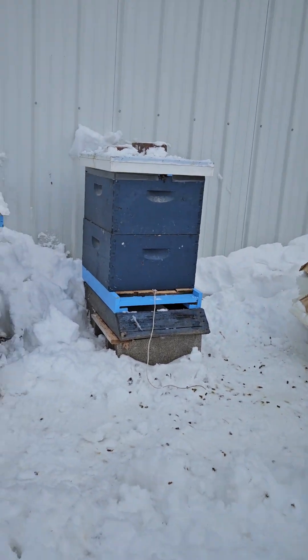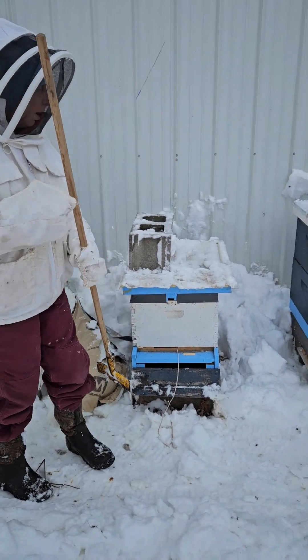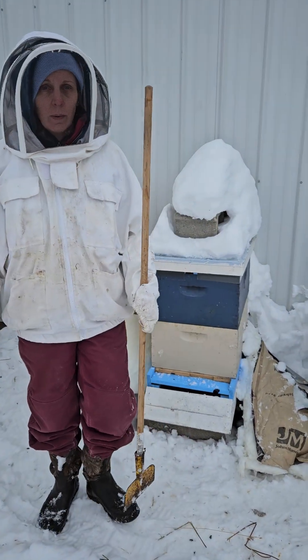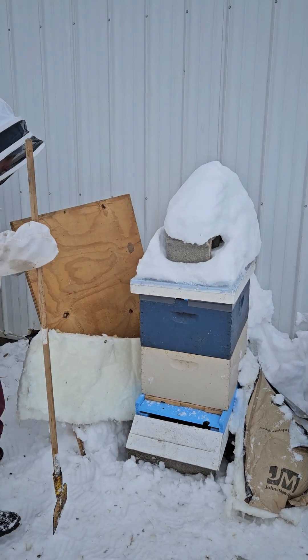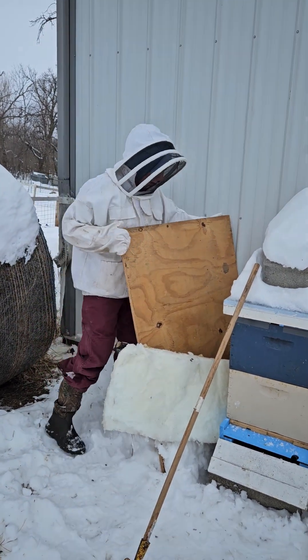I'm trying to do it pretty quickly and quietly. Those two hives are good, so now we're on our last hive. Then I'm going to put the insulation back in the barn so we can reuse it, and then just let the bees be.